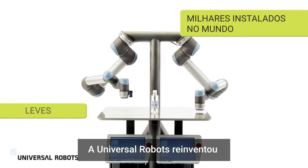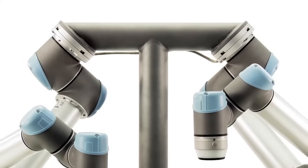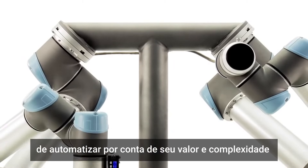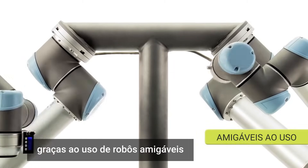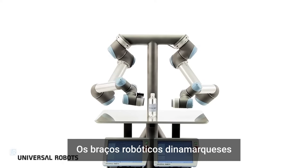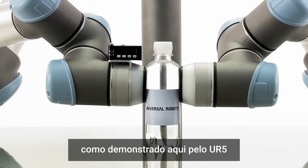Universal Robots has reinvented industrial robotics with lightweight, flexible robot arms. Tasks previously thought impossible to automate due to cost and complexity are now achievable with these user-friendly robots. The Danish-designed robot arms work separately or as dual arms, demonstrated here with the UR5.